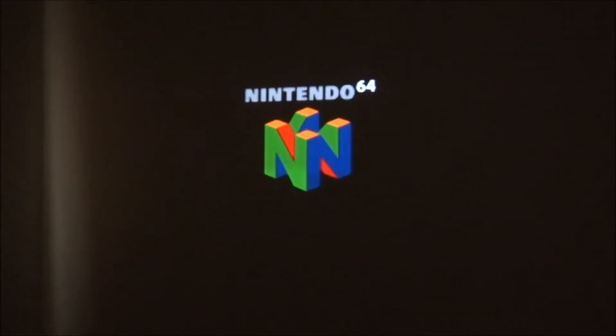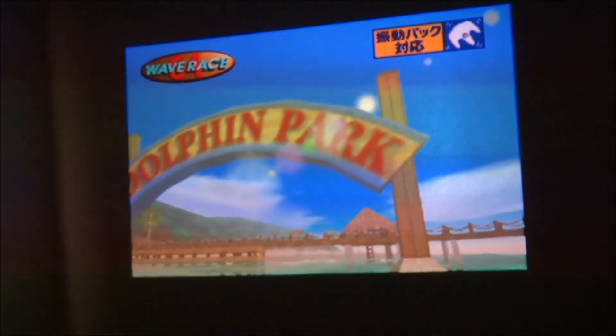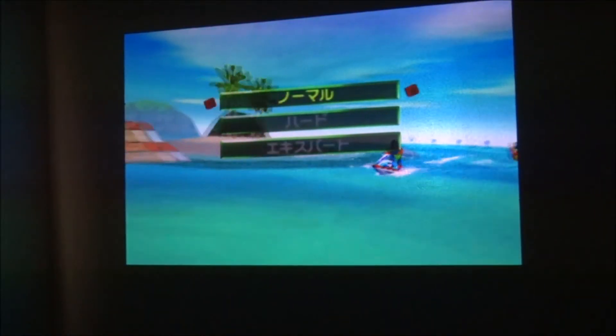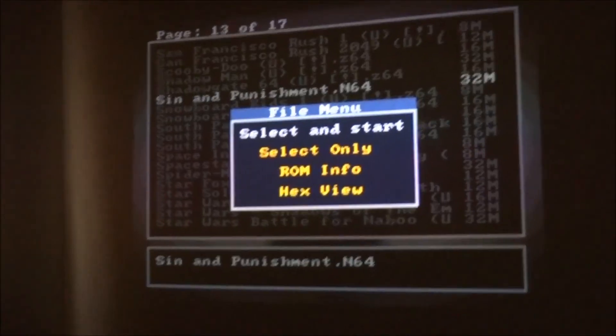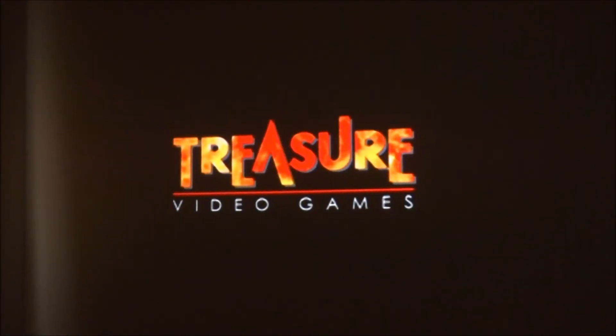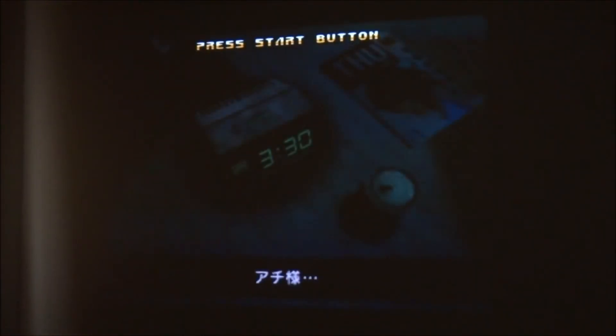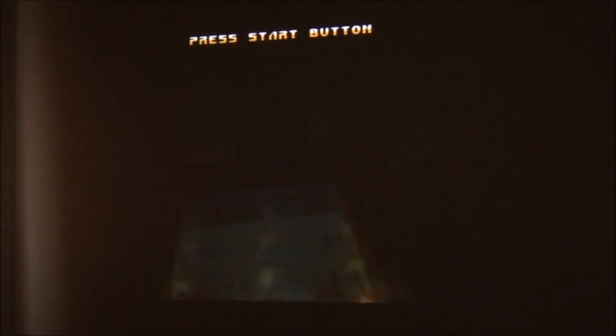Another cool thing about the EverDrive is that you can play Japanese games that we otherwise couldn't get. There are certain games that they redid and added a rumble pack feature — so this is Wave Race 64 with that feature, and you can see that little logo on the top right corner of the screen. There's another example of a Japanese game we never even had in America called Sin and Punishment, and it boots up just fine.